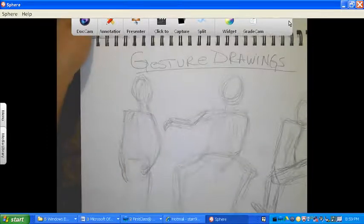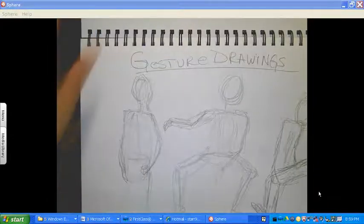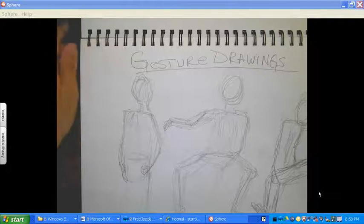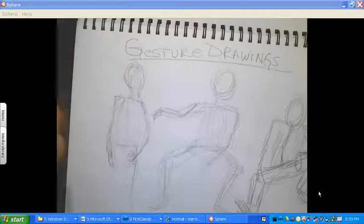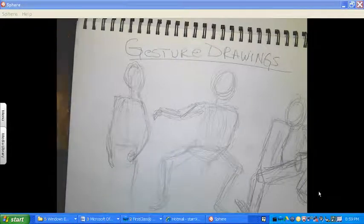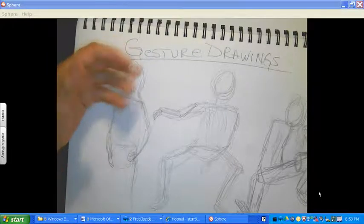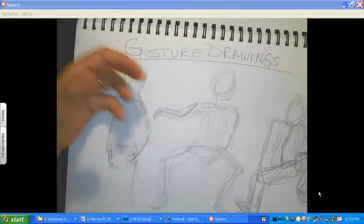Hi, this is Ms. Cruz. I'm going to be showing you how to create an armature for the inside of your foil sculpture that you're going to be making. Now, just to remind you, the word armature means it's a framework that supports the material for the sculpture that you're making. So it's the inside skeleton, as I like to say, for your sculpture.